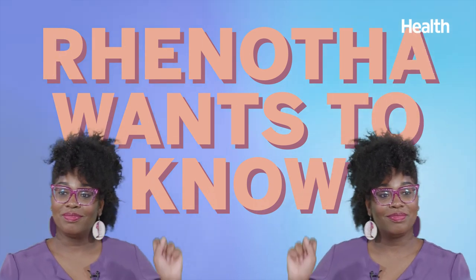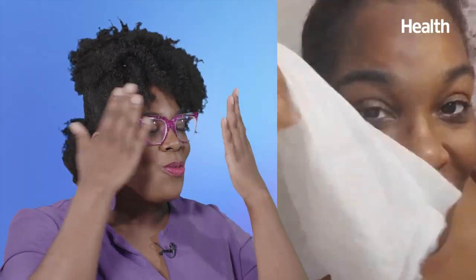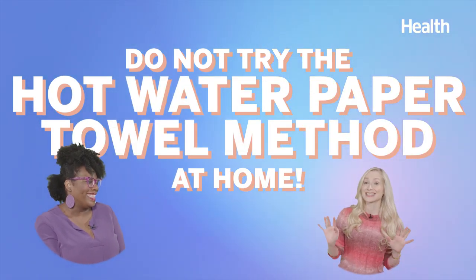Dr. Bowe, I am new to the skincare game. I used to do a hot water paper towel to wash my face every morning — and that was it. And I have amazing skin. This woman is obviously genetically blessed. Don't try the hot water paper towel method at home — our skin doesn't love hot water. But your skin is glowing and gorgeous, so clearly you don't need my help.